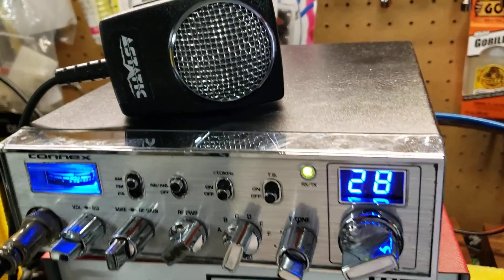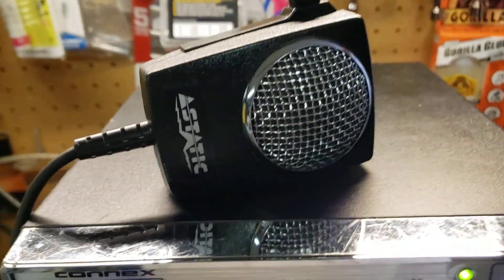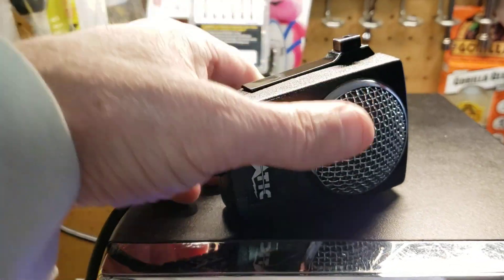Okay guys, here we go. I'm doing something a little different today. It's just a little microphone video. The guy told me I'd do it for him. It's a new old stock M6.